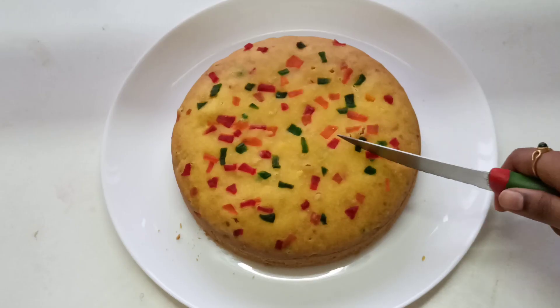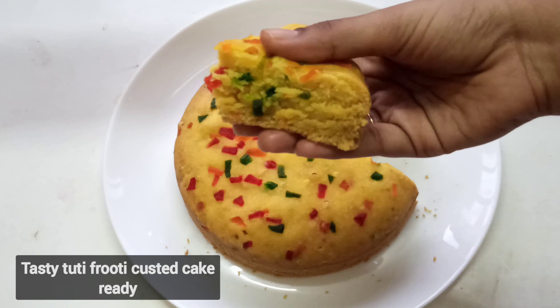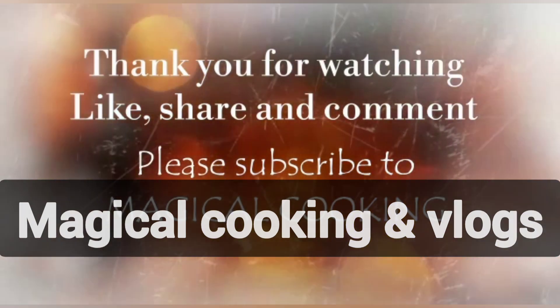So anthi chalas simple ga, easy ga and tasty ga tutti frutti custard cake intlo ne ready eye point di. Chalas ponji ga hundi — meir gudha me intlo tab pakuna try cheyyandi. Thank you for watching, like, share and comment. Please subscribe to Magical Cooking and Vlogs.